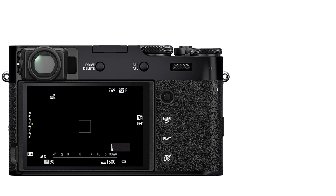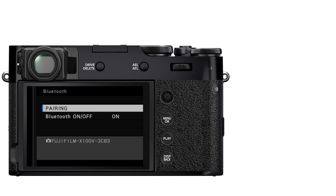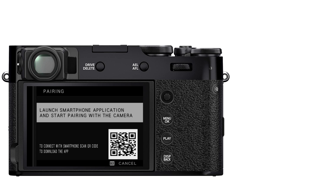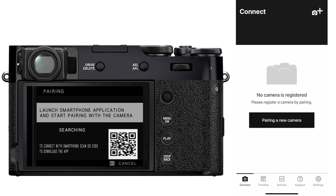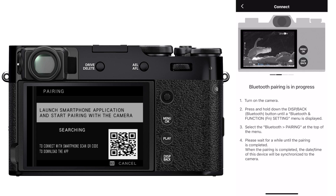Pairing your camera is so much easier than before. With your camera powered on, press and hold the display back button. Select Bluetooth at the top of the function button list, then select Pairing and press OK. Then open up the app and tap on Pairing a new camera, or the plus sign in the upper right. The app is going to play a little slideshow explaining how to pair the camera, but the connection should be complete before that's done.